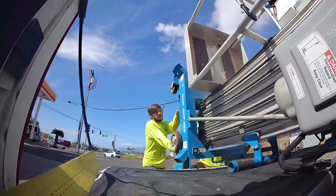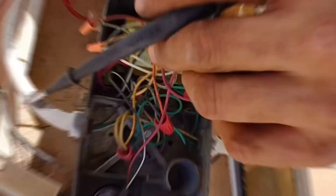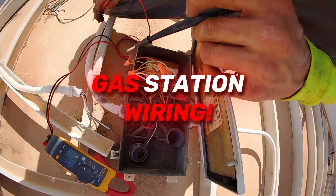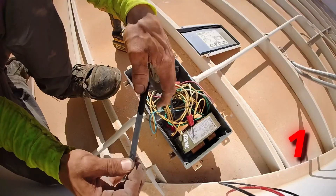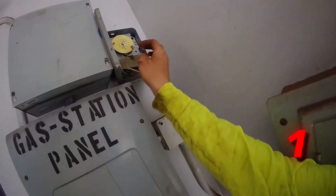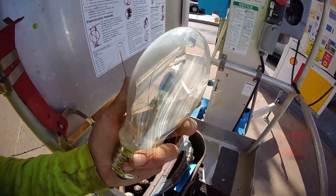Not many people really know how complex gas station wiring is. We've been focusing on gas stations for a while, and our mission today is twofold: one, to troubleshoot about 10 canopy lights that are out at this gas station, and two, to investigate the lights because we are going to be replacing all of them soon.